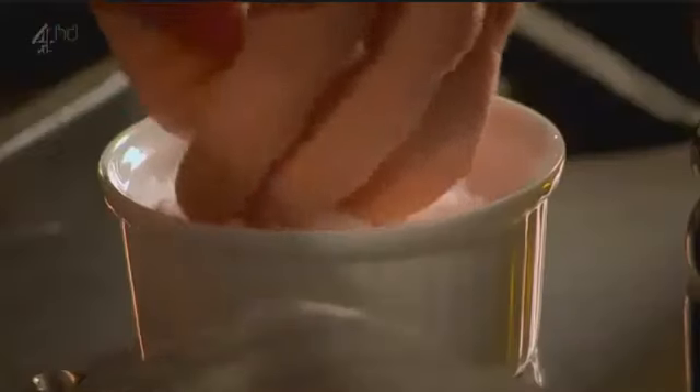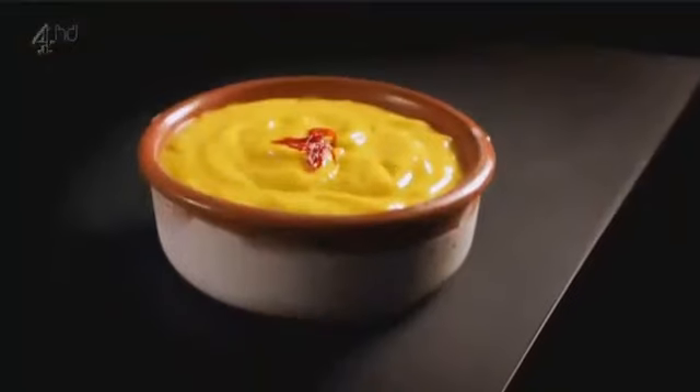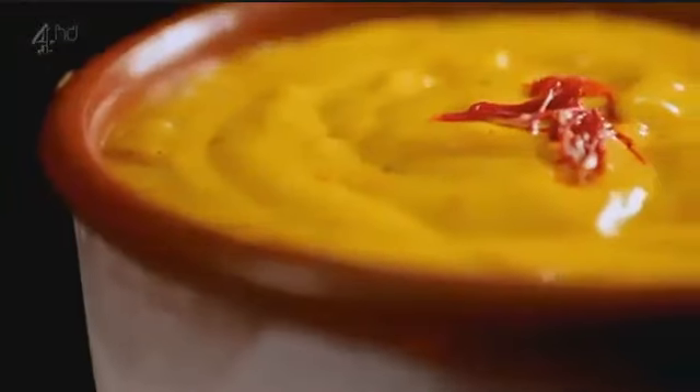When the mayonnaise comes together, season. A smooth, thick consistency means it's done. Topped with saffron — rich, delicious and perfect with everything from seafood to sandwiches and chips.